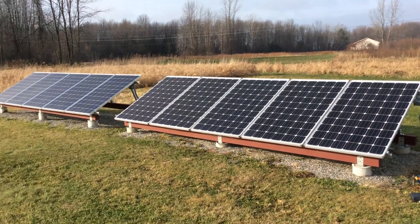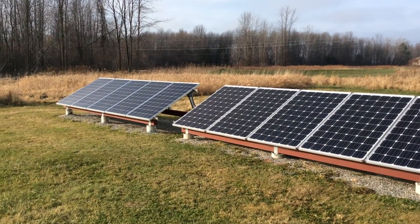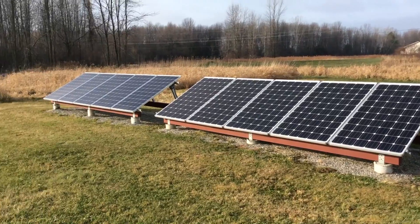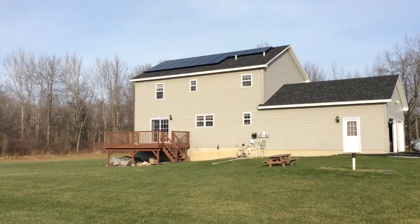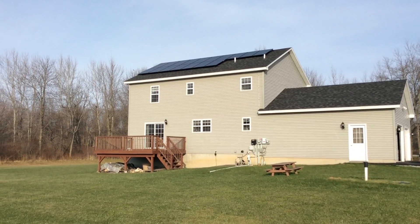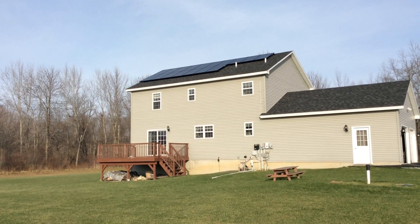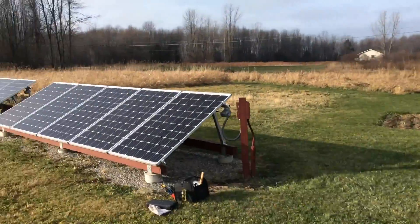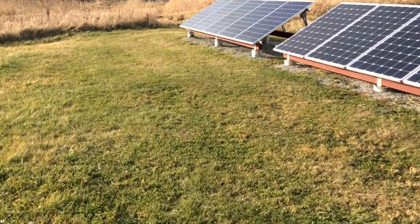I've had plenty of solar credits — monetary credits from the energy company — to pay for all my driving needs as well as hot water in the house. Also in the house we have 17 panels up there which are also net metered. That array is more west facing and it's really great in summer, especially with the western sun. This ground array is south facing.